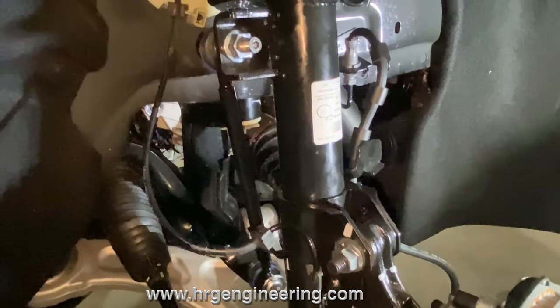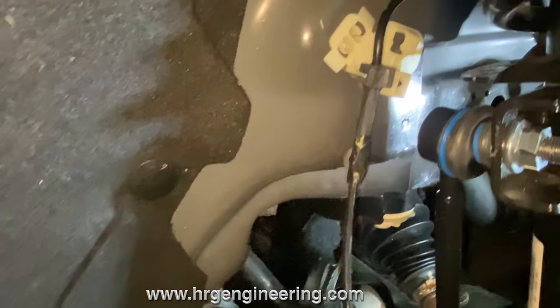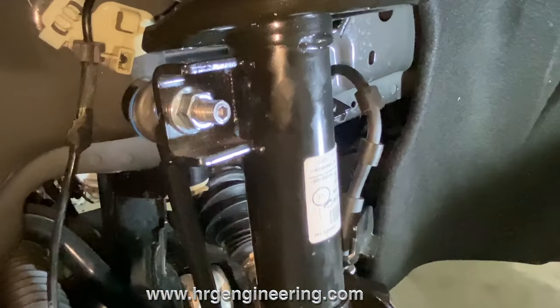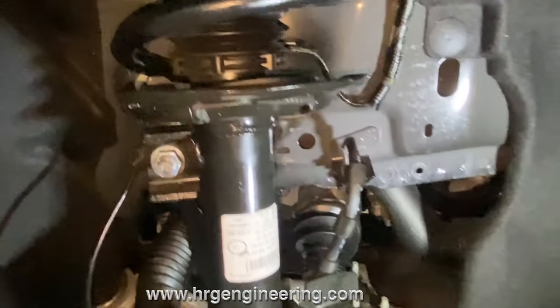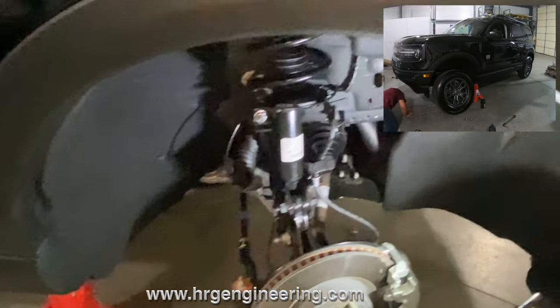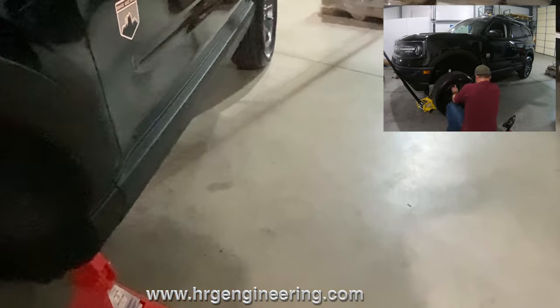Let's do a quick walk around to show exactly how it looks when finished. The brake line and ABS wire have been relocated, sway bar end links are in, camber bolts are in - everything's looking good. That's the front completely done. All I have to do now is put the wheels back on.